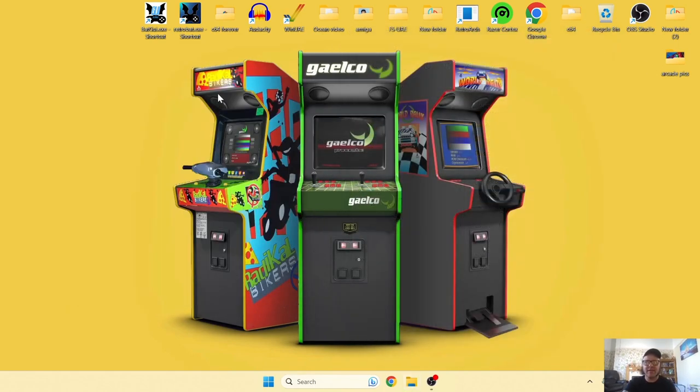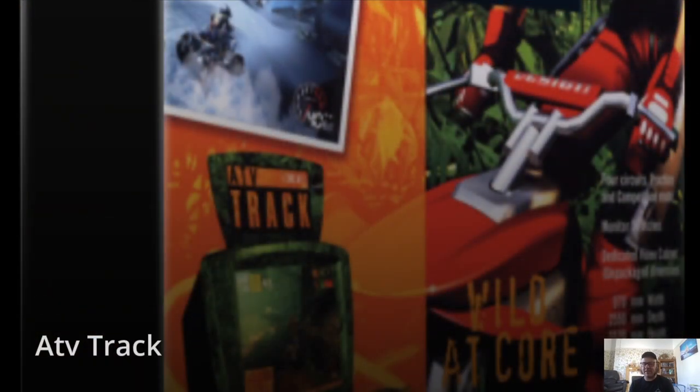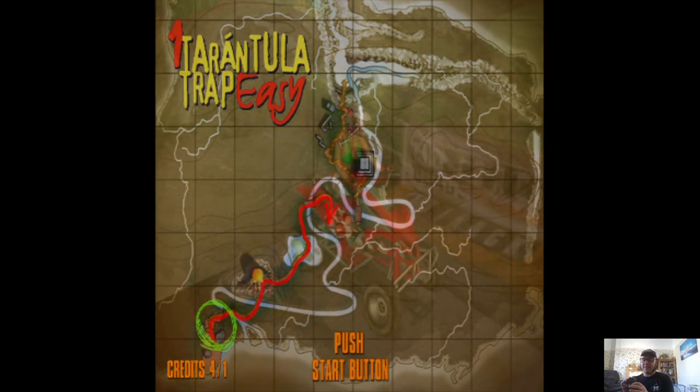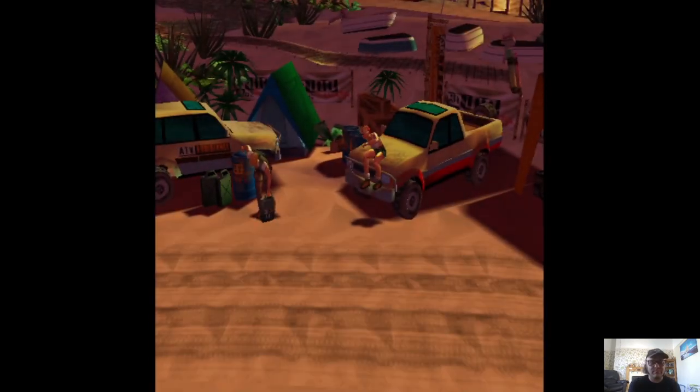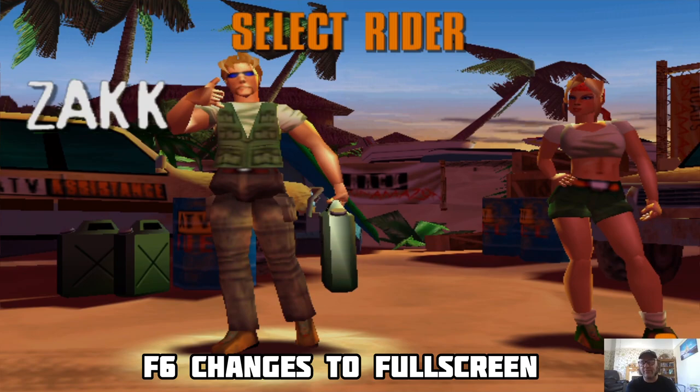Go back into RetroBat, into the Galco folder, and let's see if the PS3 controller is now configured. I'm using Select on my controller to insert credits. If you press F6 on your keyboard and get a smaller ratio, that will bring out the stretched image for you.